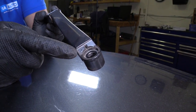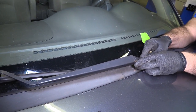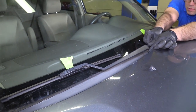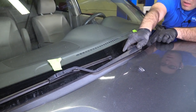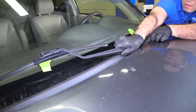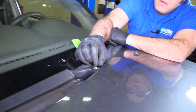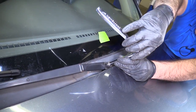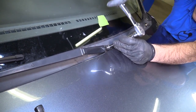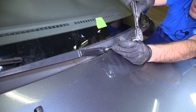The wiper arm is marked P for passenger side. Get it onto the splines, but don't want to move it — line it up. I don't quite like where that went, so you can always pick it up and line it back down. That's where I want it. Put the nut back on and tighten it back up.